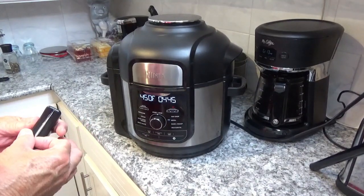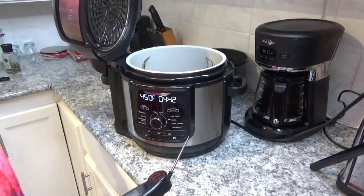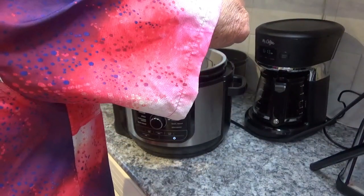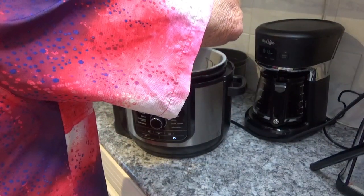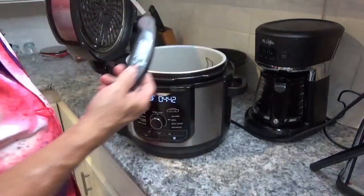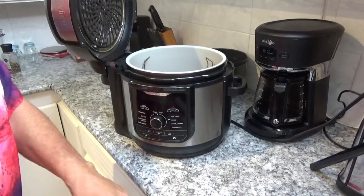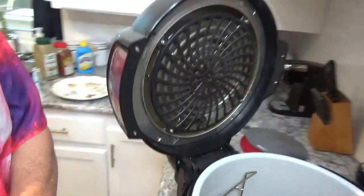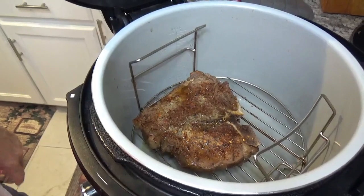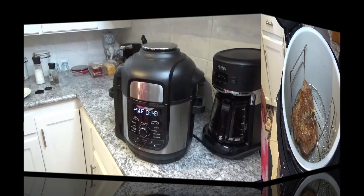It just passed the five-minute mark — let's look and see what the temperature is. It's 120°F, so it's got a ways to go, but it looks good. That's looking like a decent steak right there. We'll be back in a minute.